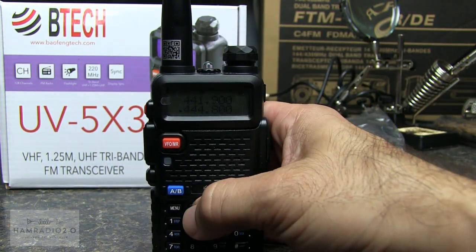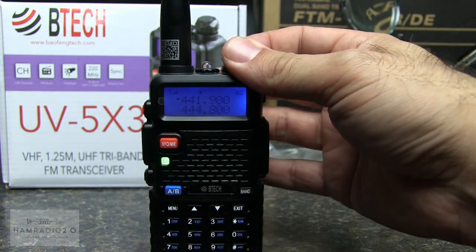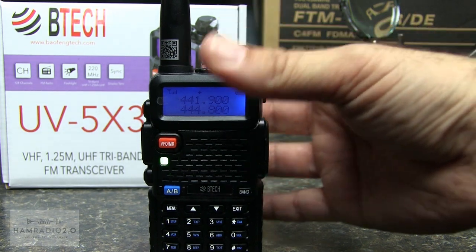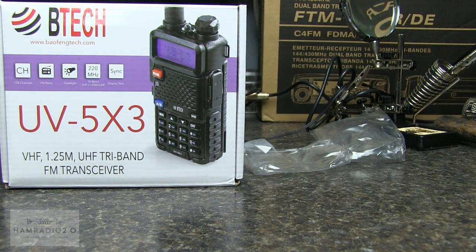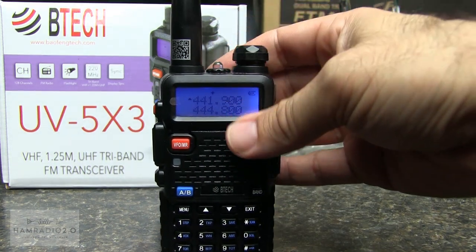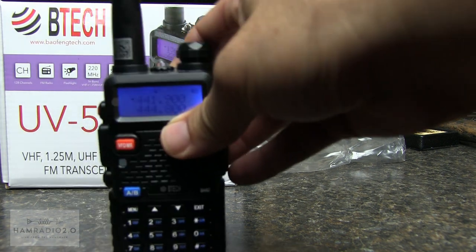Let's test on a local 440 machine. KC5HWB testing. — KF5LBT, copy. — All right Jim, thanks. I'm just testing this little HT. — That's coming in good. — Okay, thanks for the test, KC5HWB. So we've got that there.